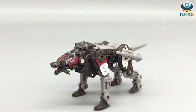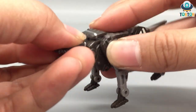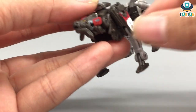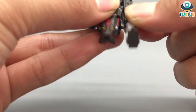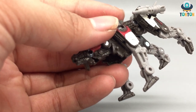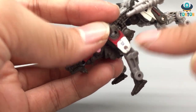For action and articulation, this guy comes with head movement — you can look up and down, but no side to side — and his mouth can open and close. The front legs can move up, though it's kind of limited. You also got a joint and the feet. For the leg joints you can see they are all metallic joints so they are really solid.